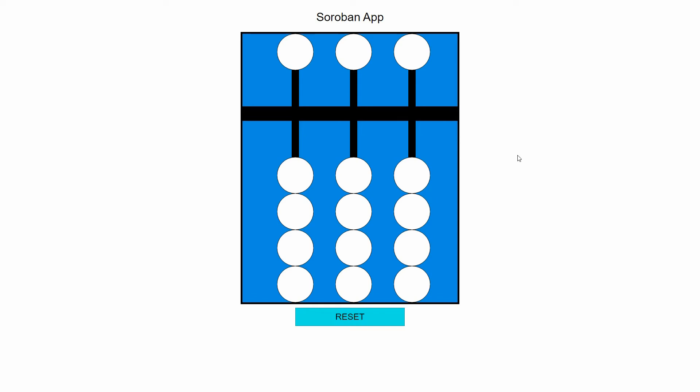Now let me show you how these work. Each of these lower ones is worth one, and the beads count when they're touching this horizontal bar in the middle. At the moment nothing is touching that horizontal bar, so the display is zero. If we move one of these beads up, our display is now one — we have one bead touching this bar on the ones rod, so it's worth one.